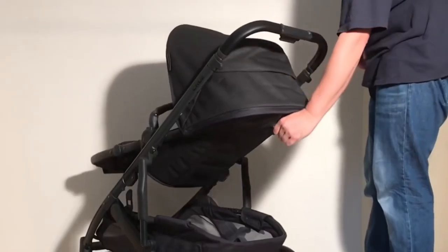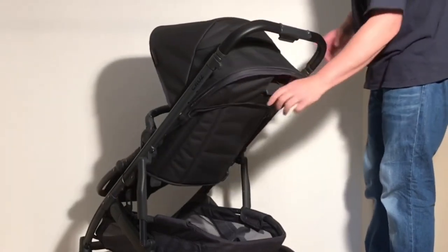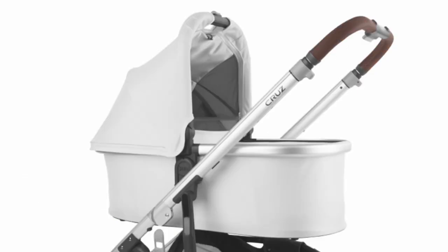As a bucket seat, the Cruze V2 doesn't offer a full lie-flat position, but like the Hub Plus, the model is also pairable with an infant insert or a bassinet for use with newborns.